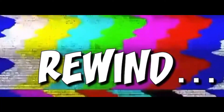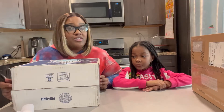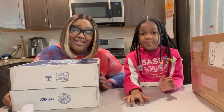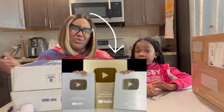Hey y'all, welcome back to another video! Today we're opening two packages and we wanted to let you guys see what we received in the mail. Go ahead and hit the notification bell, like, and subscribe right here. We're almost on the road to 3,000 subscribers — if you can kindly help us get there. We want that golden play button, y'all, we do!